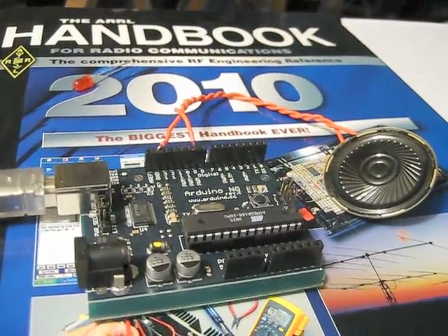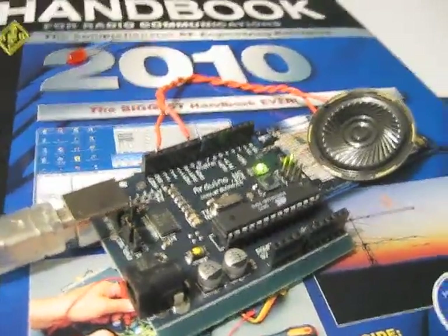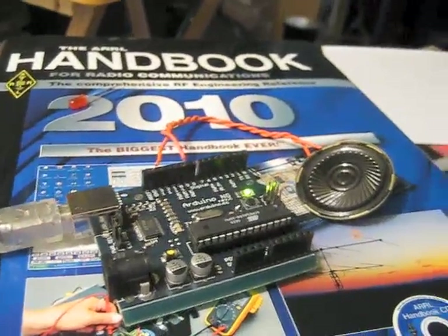Now if I carefully plug this thing in — the power light comes on and it'll flash a little bit.